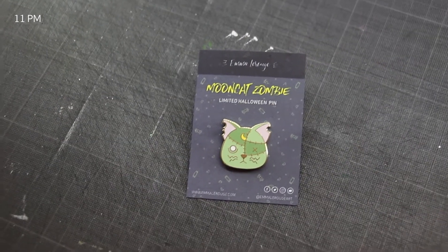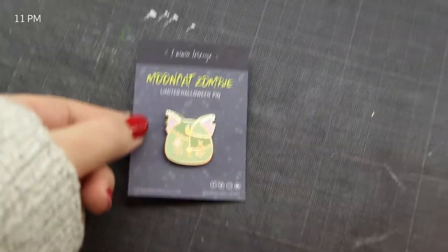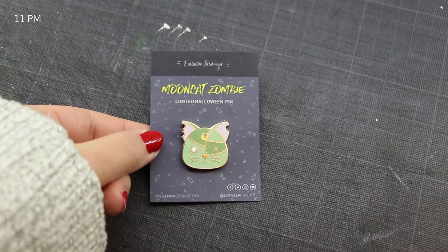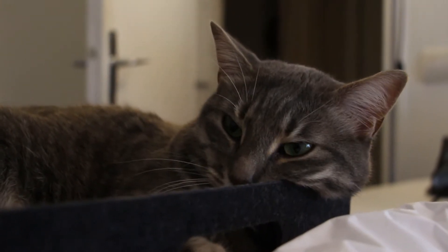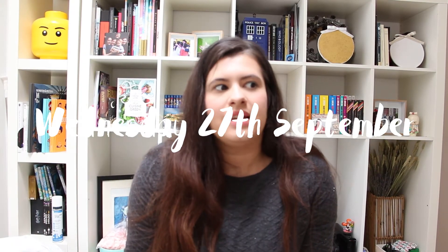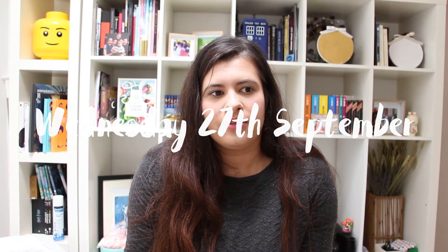Okay, last update of the day. I made a little markup card for my Mooncat Zombie pin. Good night. Hello everyone, it's Wednesday today. This morning I had to do a lot of boring stuff — something to do with administration and stuff like that — but now I'm going to shoot pictures for this little guy.